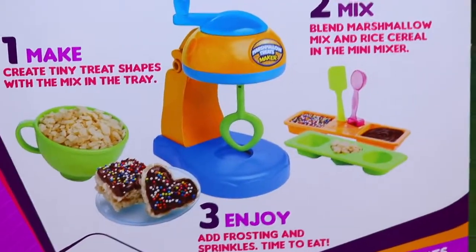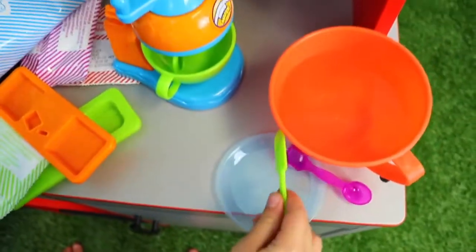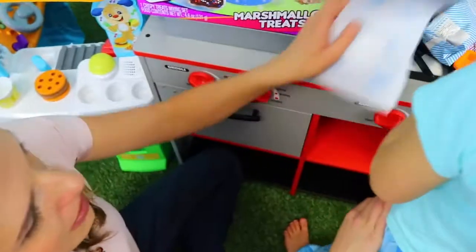And then everything you need - it comes with the sprinkles, the chocolate, the spoons, another cup, and I'm mixing... oh yeah, that's a little spatula! Okay, so what we need to do is get some marshmallows. We gotta make some marshmallow mix.